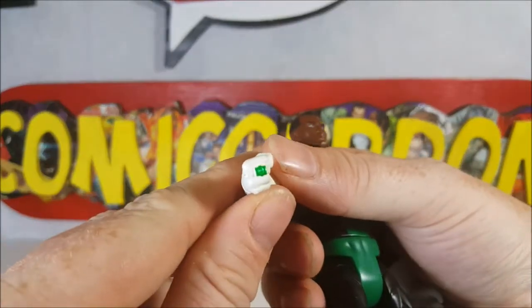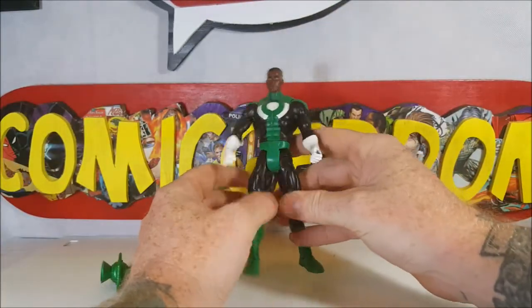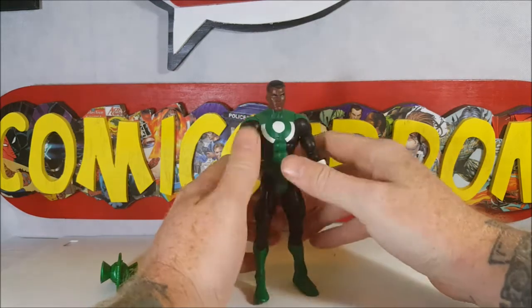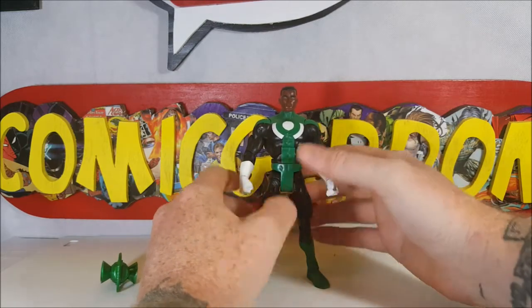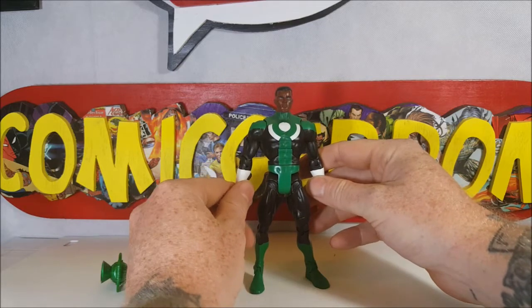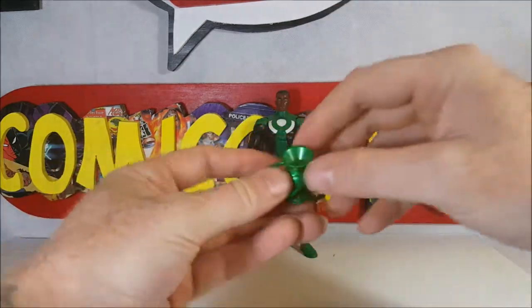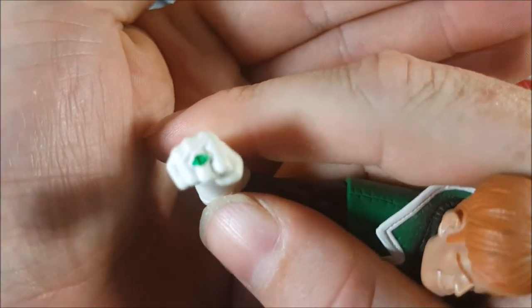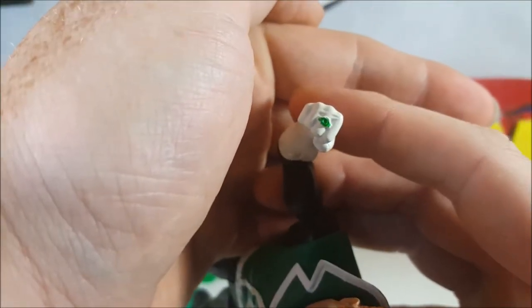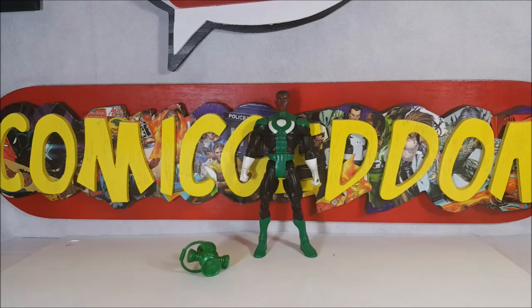The detail on his ring is very nice. I don't mind that they did the forest green look for this costume, but if it were one of the newer costumes for Jon Stewart, I would have liked to see more of an emerald or slime green style paint job. It comes with the exact same lantern as Guy Gardner. Since we took a look at his ring, let's take a look at Guy's ring — and if you notice, it's not very well designed, it just kind of looks like a paint blob, really.